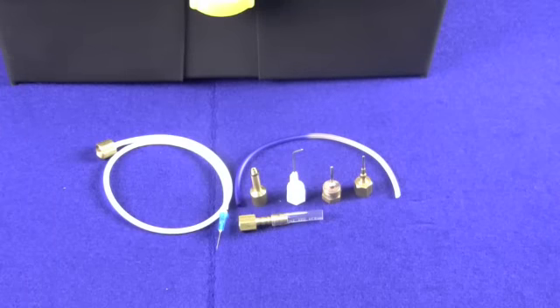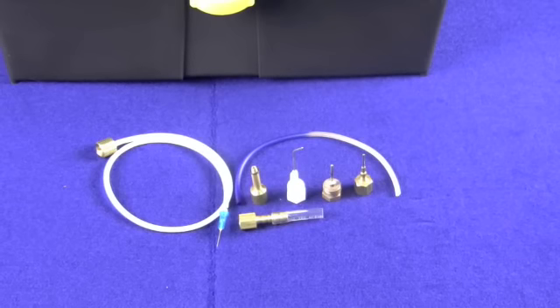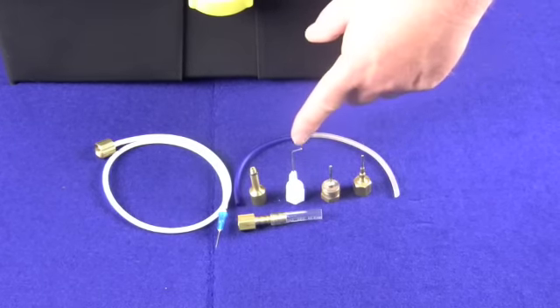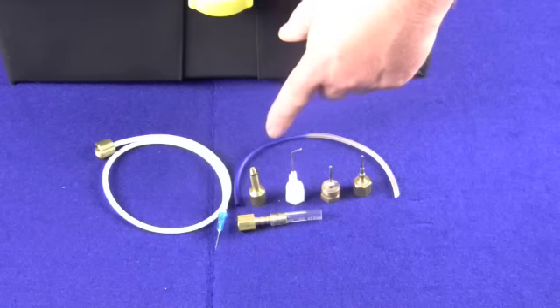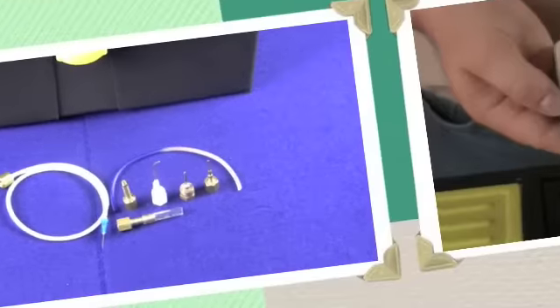With these six different adapters in the Stromquist pneumatic kit, you have the versatility to go out and calibrate a Honeywell, Robert Shaw, Siemens, Johnson, or even a Barber-Colman thermostat out in the field.